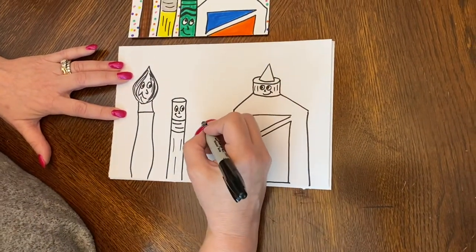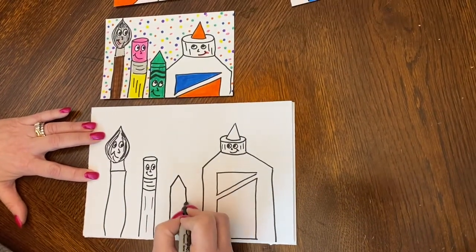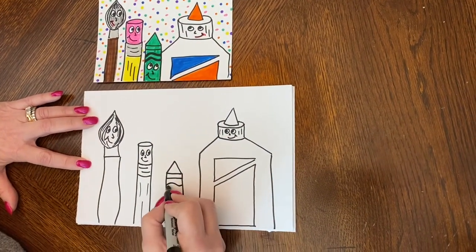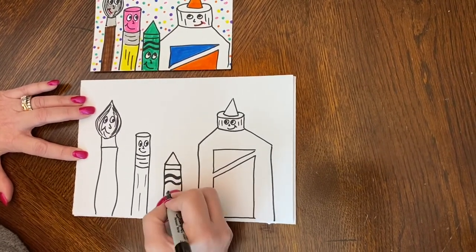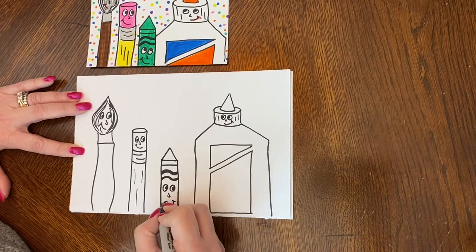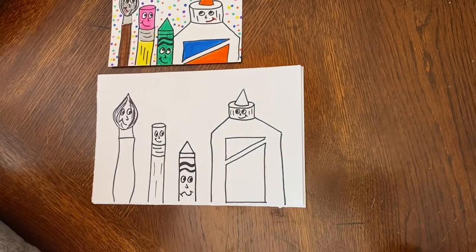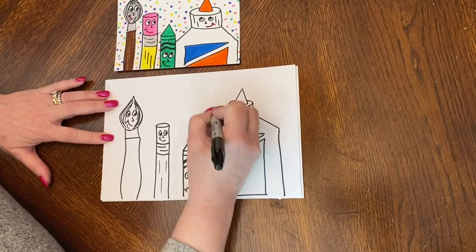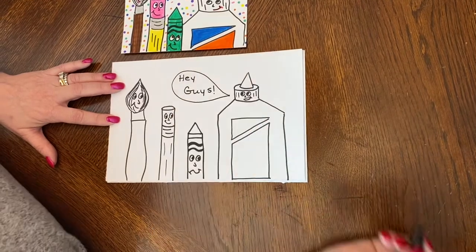Then the last one I'm going to show you is the crayon. Similar to the pencil, but I'm going to go straight down after I've made my point, then go across and across again with straight lines, and then give it kind of a wavy line and a wavy line there. Then I give him eyes and nose — he's got a really crazy mouth, he doesn't know what's going on. I can add color to those. If you want to make them think, do the thought balloon. He's got his mouth open so I'm going to do a little word balloon, and there you go.